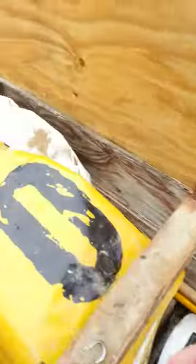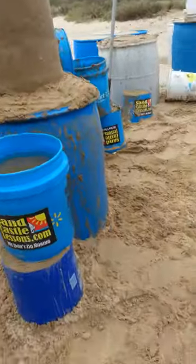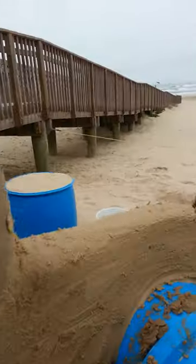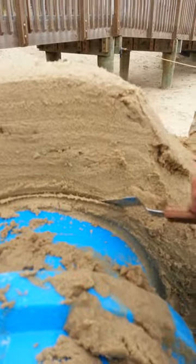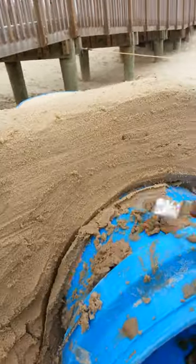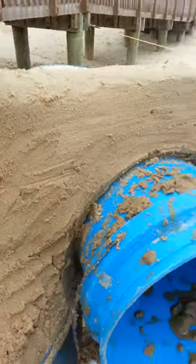And now what we're going to do is take a spatula from our incredibly tidy toolbox and cut this away. And then we can pull our bucket out. So all you do is you put it in there and you cut away the bottom of the sand, just to make sure we're loosening it up properly before we take this bucket out.